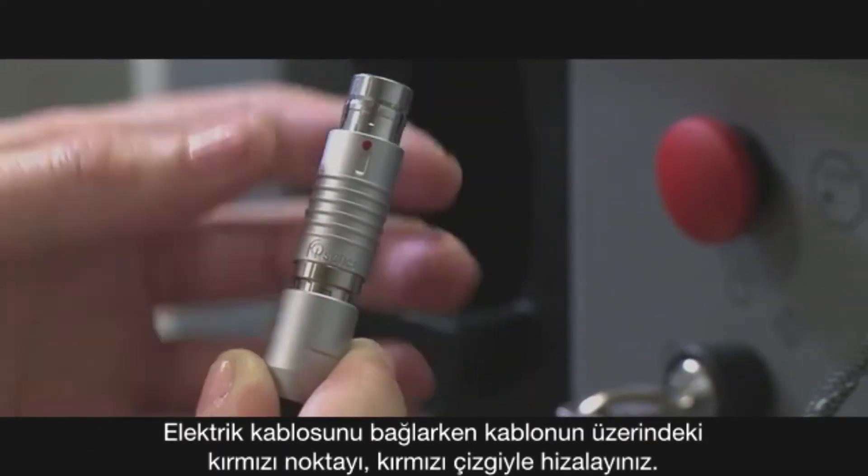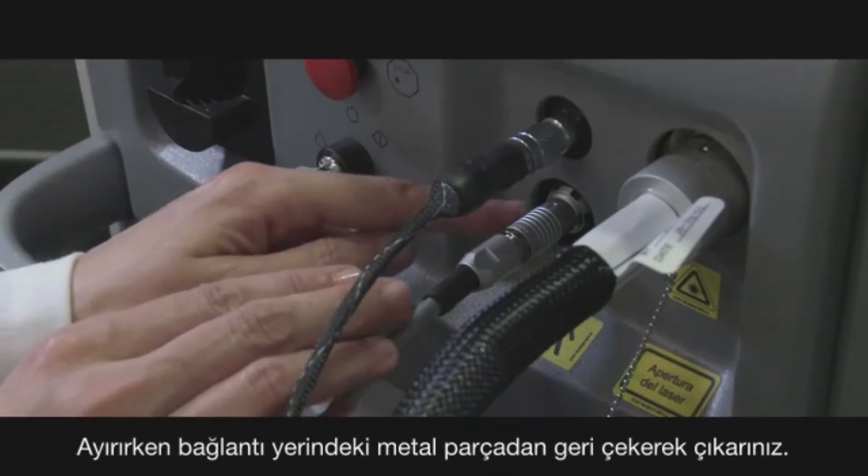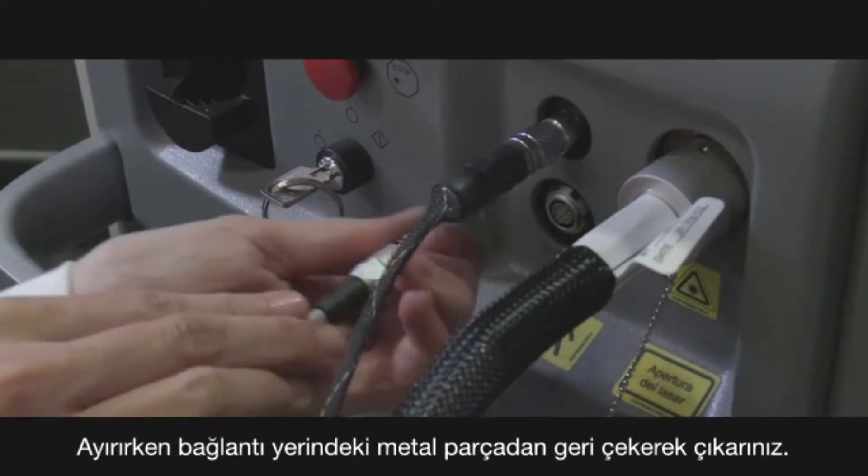To attach the electrical cord, line up the red dot to the red line. When detaching, simply pull back on the metal portion.